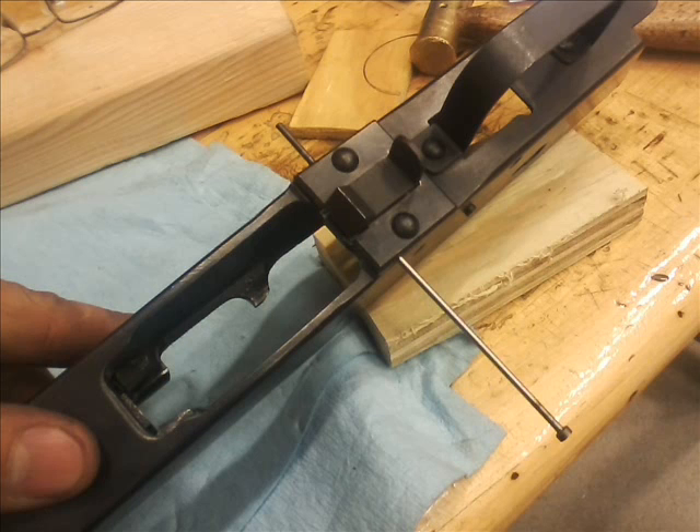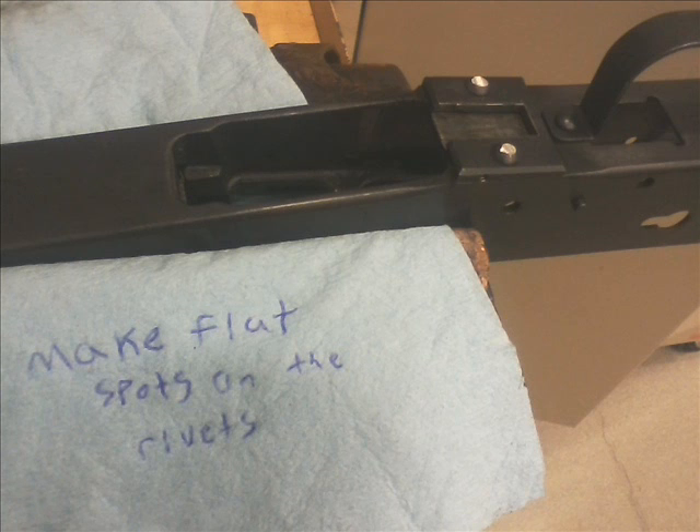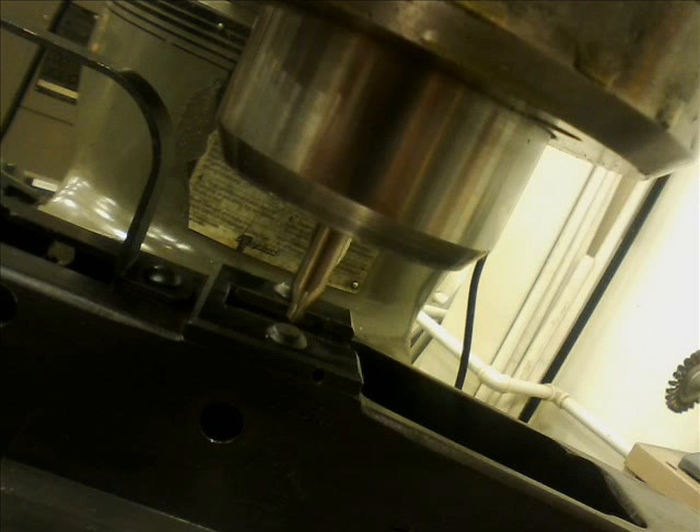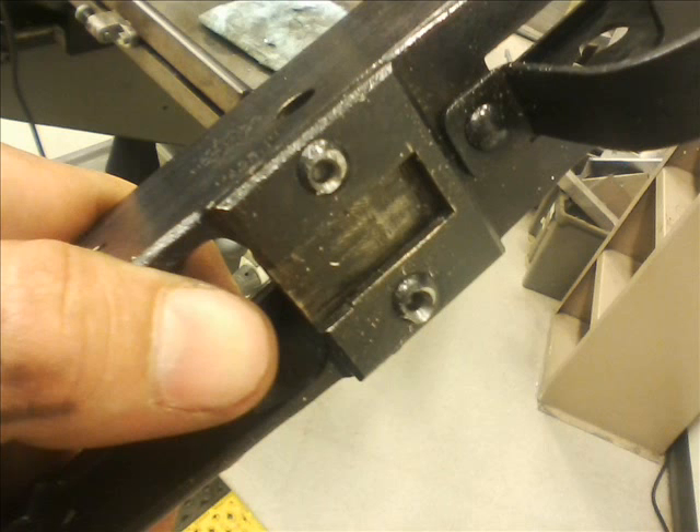Here I'm punching out the pins for the band-style magazine release — it's similar to an SKS. Just punch out that one pin and keep hold of your magazine release so it doesn't go flying. Make some flat spots on your rivets with a Dremel tool so you can center drill them and then drill them out. You can see my center drill — and now they're center drilled so my drill bit won't walk.